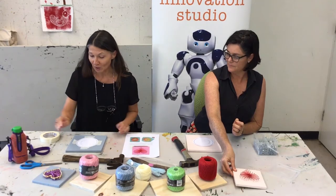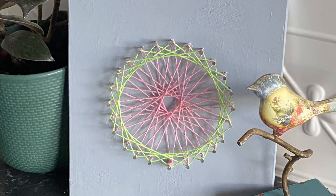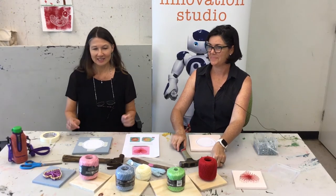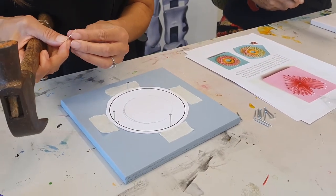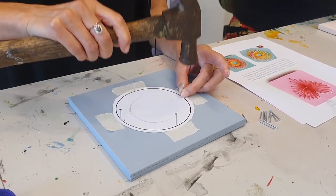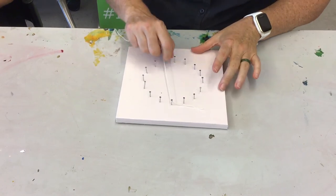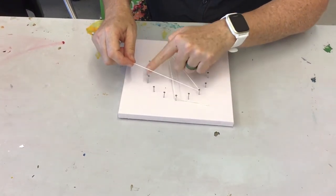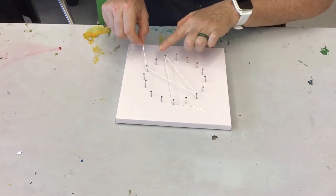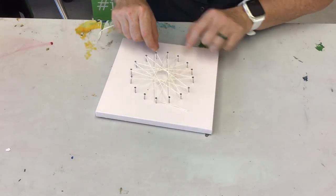Now we're going to try a circle and some curve stitching. We're going to use straight lines, but they will create a curve. Let's put the nails in to start with. Then choose the colour for your first layer, wrapping around every seventh nail, and then go around again to make two rounds.